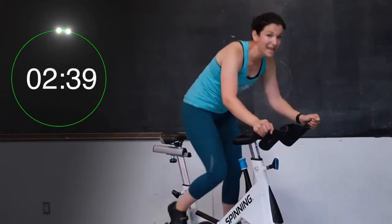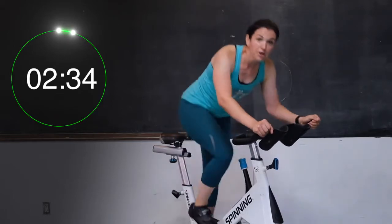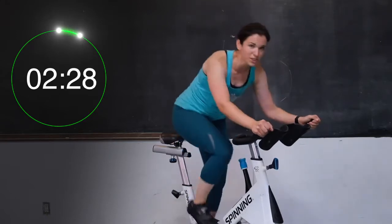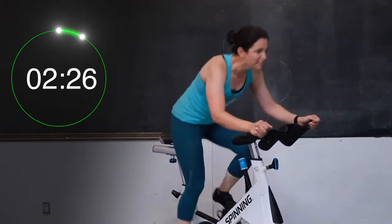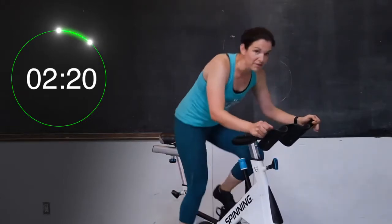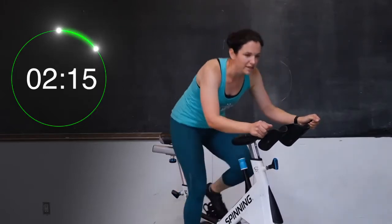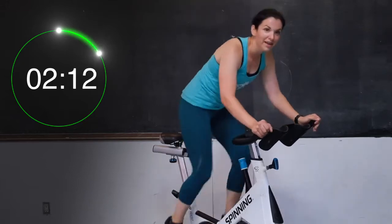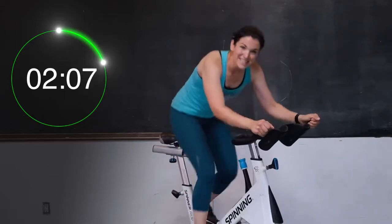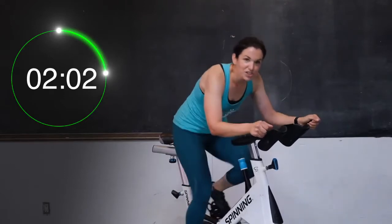Good job, you guys — we are going to stay here for about 30 more seconds. I want you to try and pick it up for a 10-second push. Three, two, one — pick it up, let's go, push! You're still on this nice big hill, but you're sprinting it out. Three, two, one — you can slow down a little bit, but keep on climbing. We're doing one more 10-second push just like that. Stay on this hill — in four, three, two, one. Push, push, push — 10 seconds. Then you get to have a seat and take a bit of tension off. Four, three, two, one. Have a seat, take a little bit of tension off.